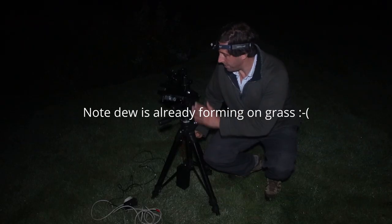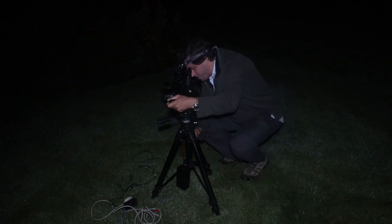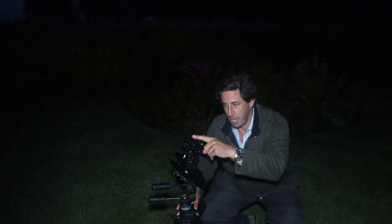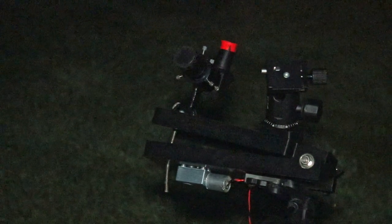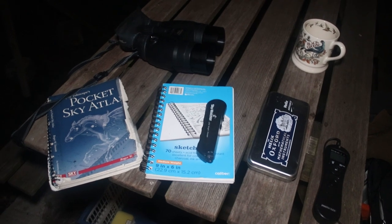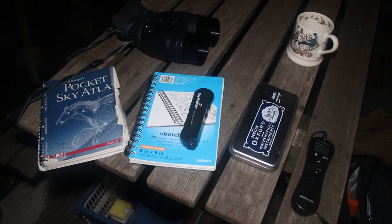I've got the tripod set up. What I've got to do next is polar align on Polaris, and then the DSLR is sitting on top of that tripod. I'm going to take it off that tripod and put it on here on the ball head. While the camera is clicking away I'm also set up for some visual astronomy, and I've got a few objects I want to observe — that's the beauty of having the camera on the tracker because it frees up time to do some real astronomy.